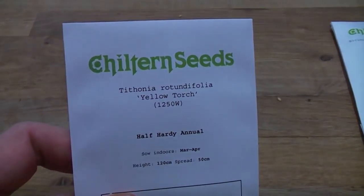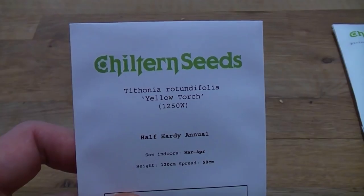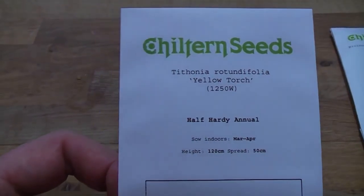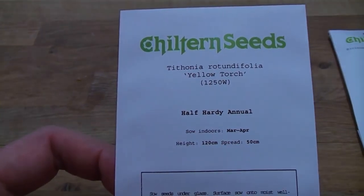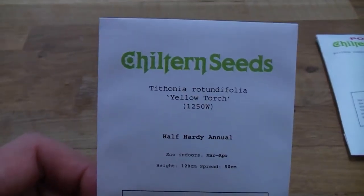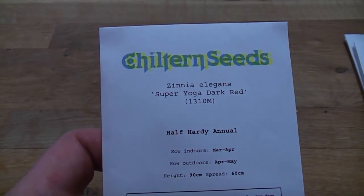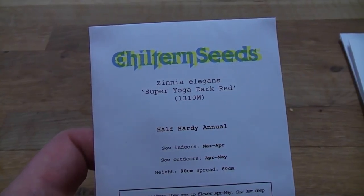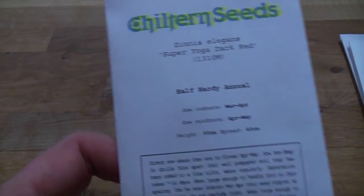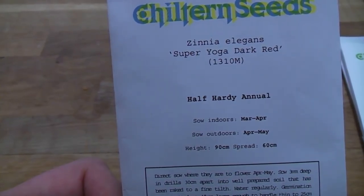Next is a type of Mexican sunflower, the Tithonia rotundifolia 'Yellow Torch'. These are nice daisy-like flowers but this one has yellow rather than the usual orange flower. I'll sow these in March in the propagator and they'll be dotted about the garden. Next are Zinnias — Zinnia elegans 'Super Yoga Dark Red'. These are dark red flowering daisy-like flowers that add lots of colour. They don't like root disturbance so they'll go in individual pots when sown, then be planted out from May onwards.